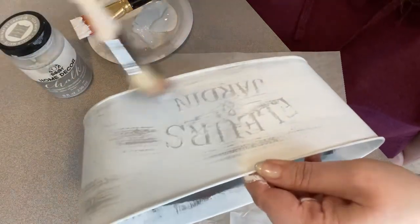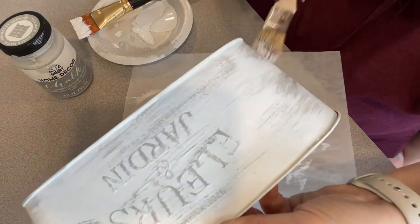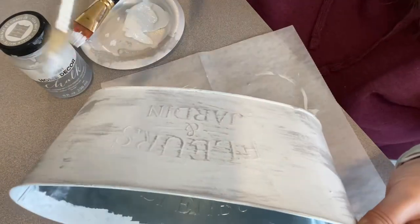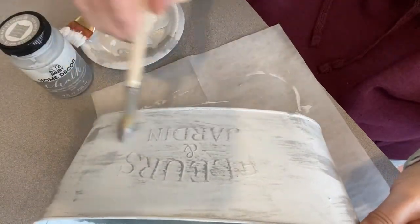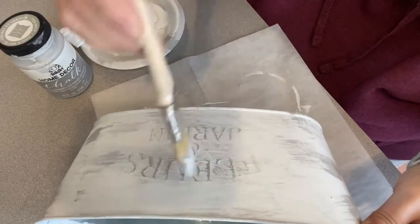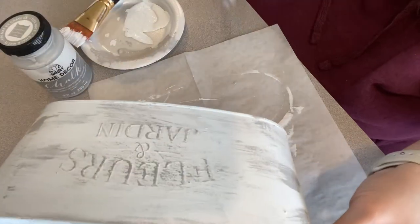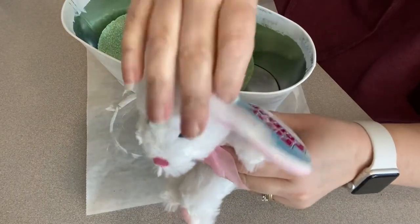On the other side I got too heavy, so I took my white paint and painted back over it. That's crafting — we don't always get it right the first time and that's okay. Pretty much everything is fixable. If you have something you don't like, get your paint back out and redo it. You can paint your whole bucket gray or use sandpaper. The other side came out a lot better.